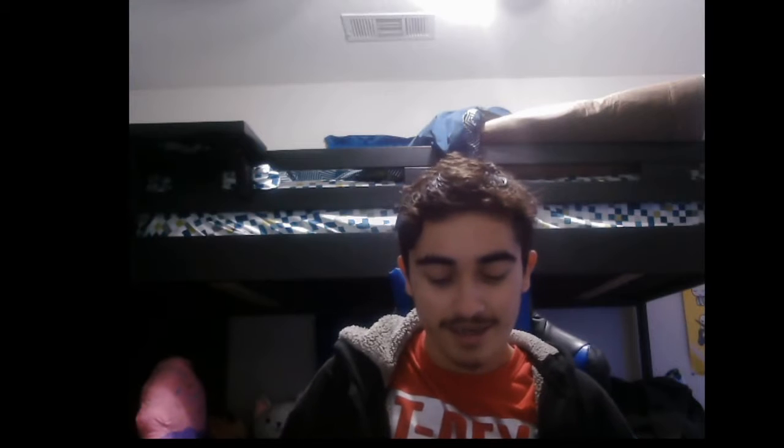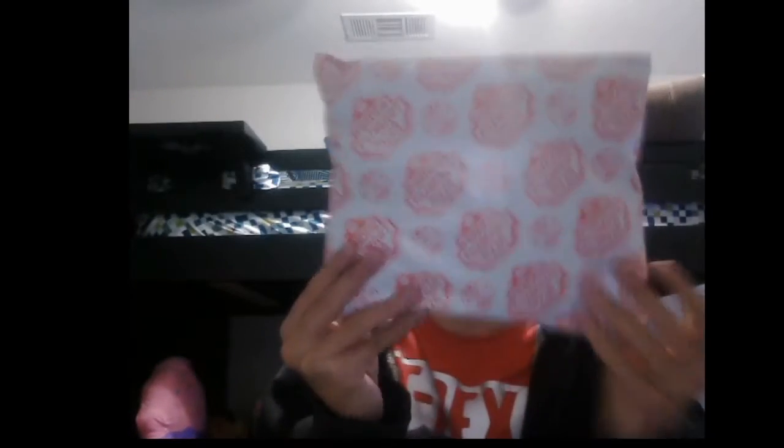Hey guys, welcome back to my channel. So today I got a package, and it's the Five Nights at Freddy's X Creative Ink Package, and look how cute the package is, I love it. But yeah, let's go ahead and open it.